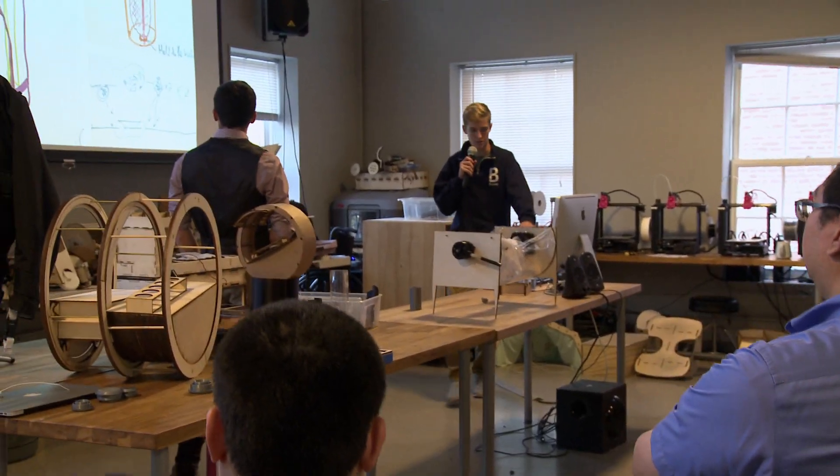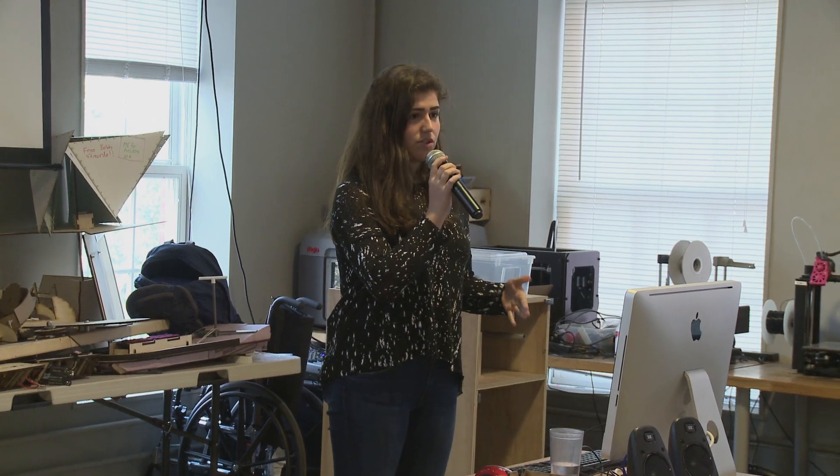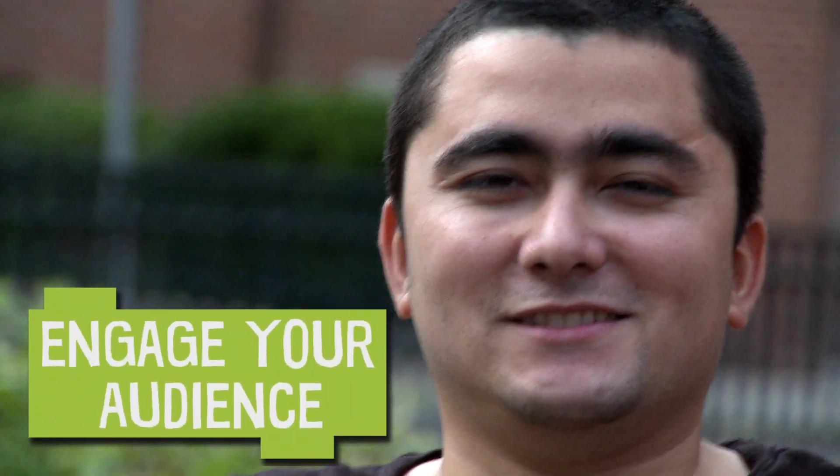You have worked hard coming up with this design. Put on a good presentation. Be confident because no one else knows as much about your design as you do. Don't look down and read from a piece of paper. Engage your audience. Be loud. Speak clearly. Don't mumble.